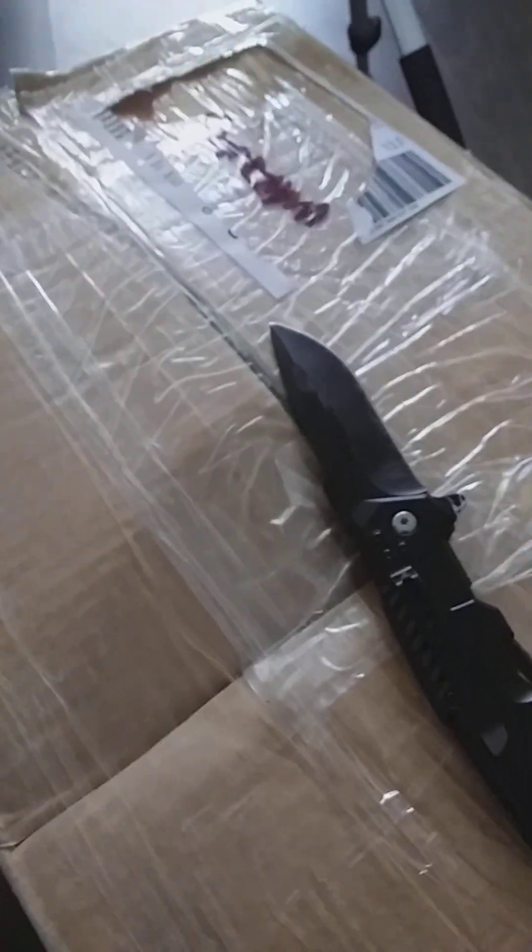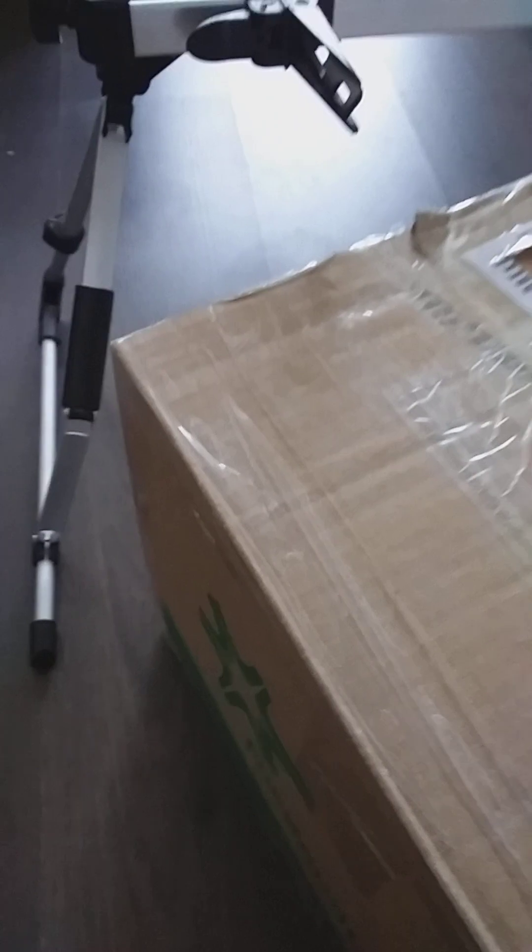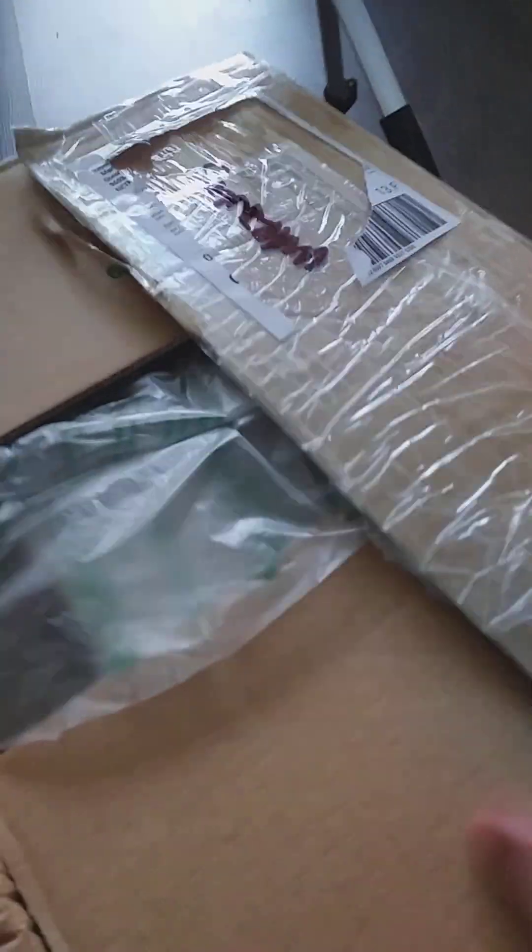Sup guys! Got to do an unboxing video. Got a big package from one of those Facebook groups. It's a big one, it's very heavy. So without further ado, let's open this up. I just pre-opened it a little bit because otherwise you'd see me struggling for 10 minutes. We're gonna remove everything that's in here.